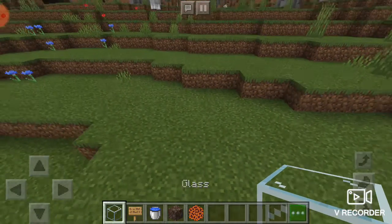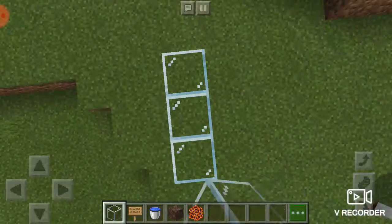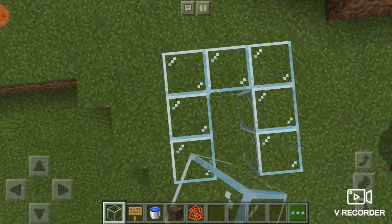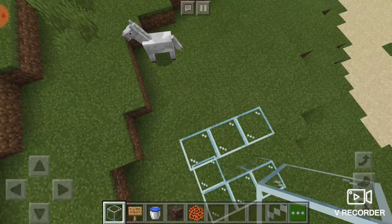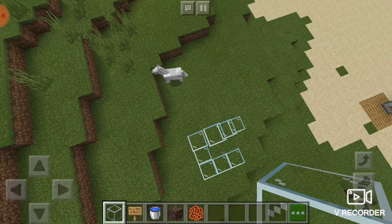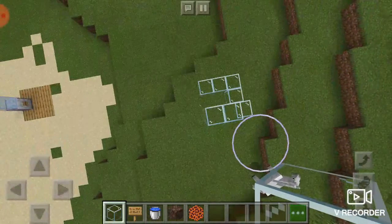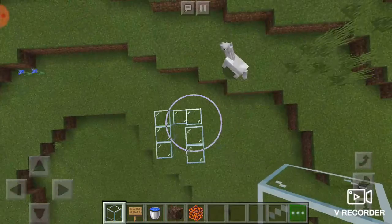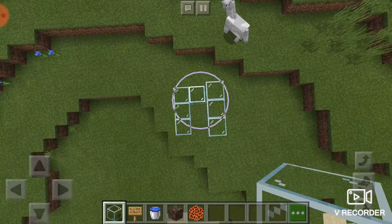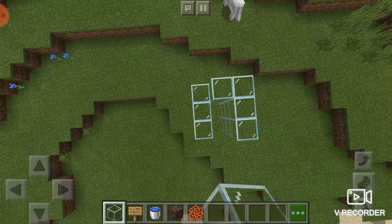The first one is a working water elevator. So first, you're going to build a square like this. And you're going to build up to as long as you want the elevator to be. Just make sure that you follow the steps carefully and do not wander away from what is happening in this video or else it will not work.